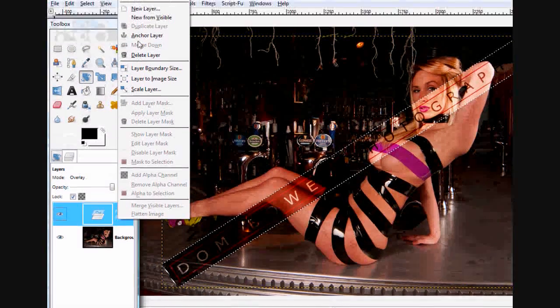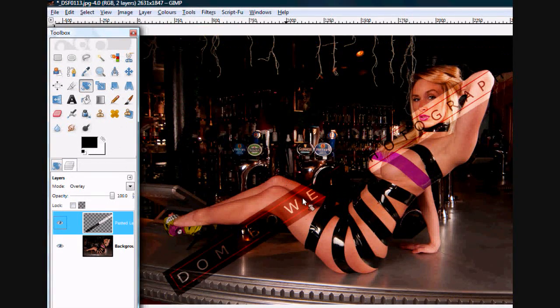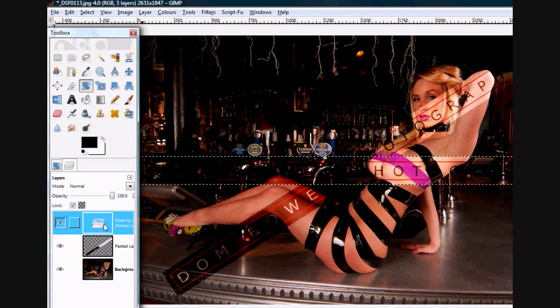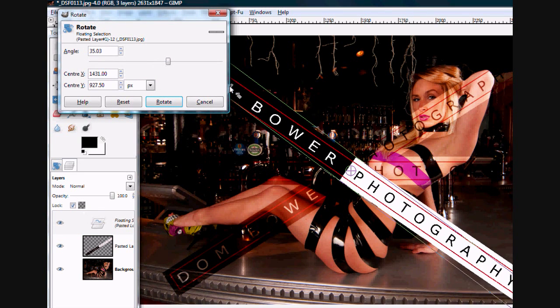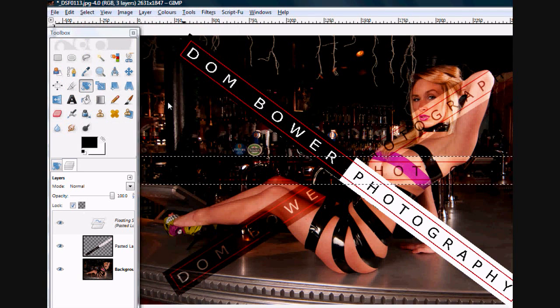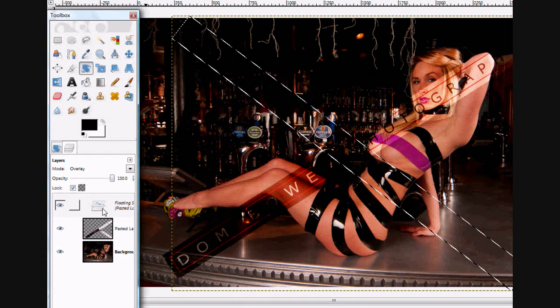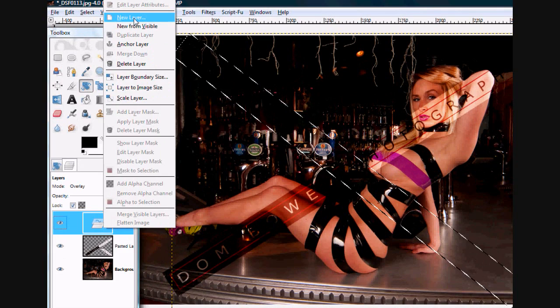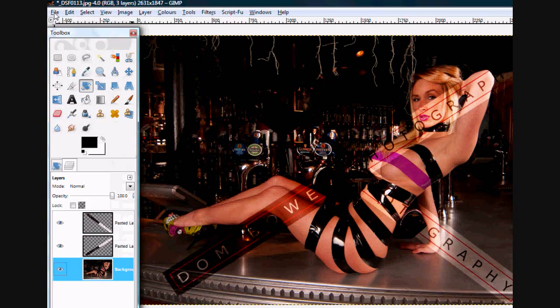I like to have two logos, so I click new layer — now that layer is solid — then press Ctrl+V to add another logo. Get this one going in the opposite direction, click rotate, and again set the blending mode to overlay. Then right-click on the image and make it a new layer.